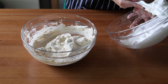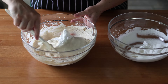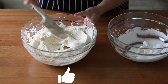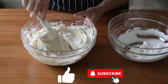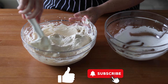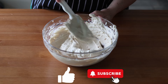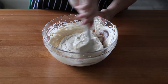Once that's fully incorporated, spoon your meringue into the espresso cream and fold it into the mixture in the same way. If you're enjoying this video, hit that like button and consider subscribing — I make weekly videos featuring a European recipe from a different country each week, usually shared with a side of history and culture.